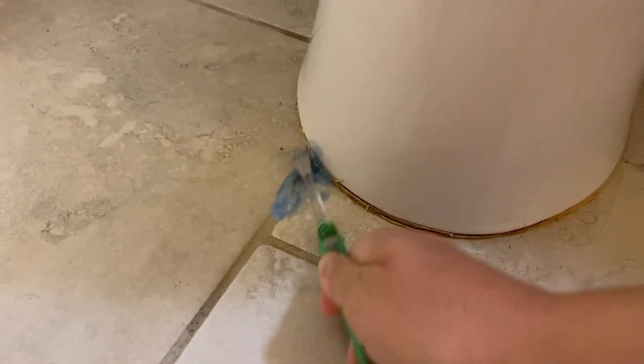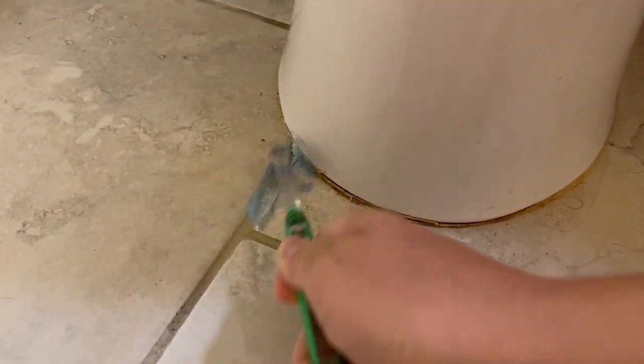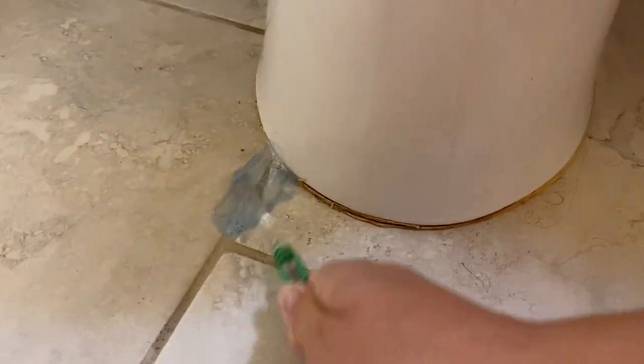Toothbrush, I will not be using you again. Already, it looks so much better. Oh my gosh. Okay, let me wipe this up and then I'll give you guys a good look.